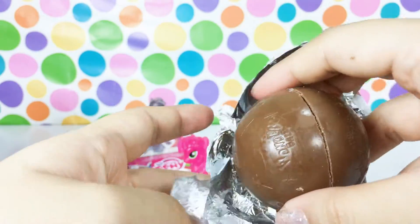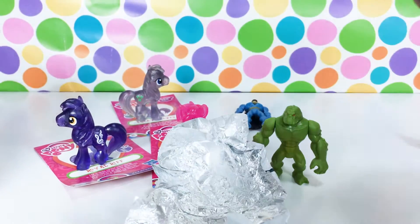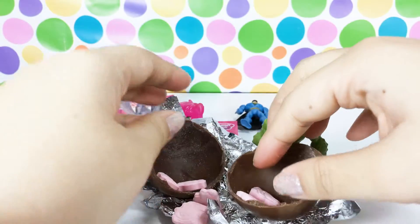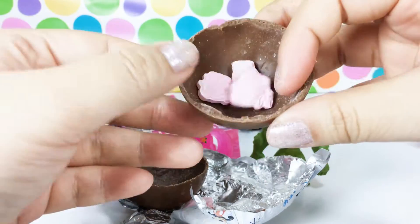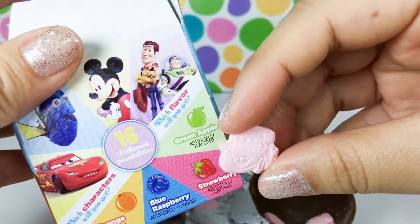It smells so good, you guys! Let me put you guys lower so you can see the chocolate. Oh wow, so we have Cars - that's awesome! This is pretty cool. I'm sure the chocolate is very tasty, and then the hard candy - the flavor is, I'm assuming, strawberry because it's pink. That's awesome!